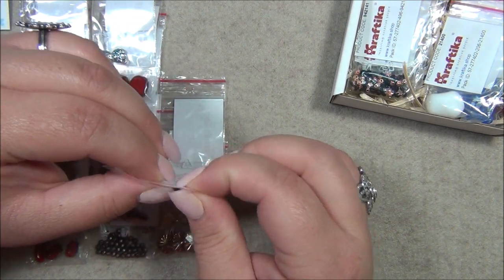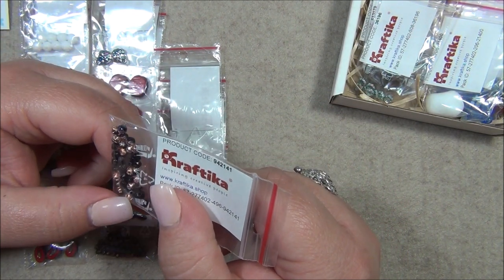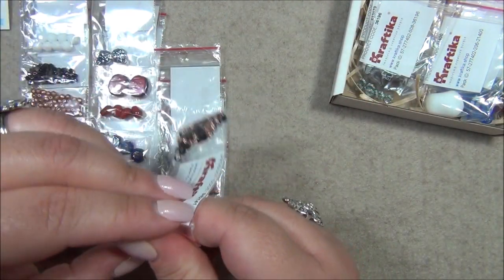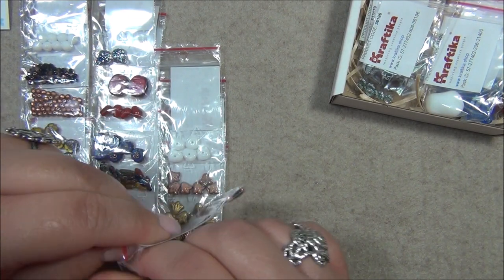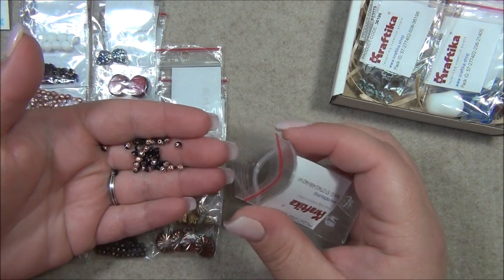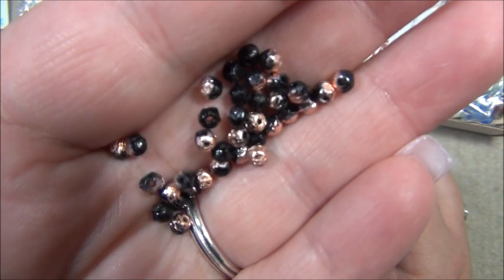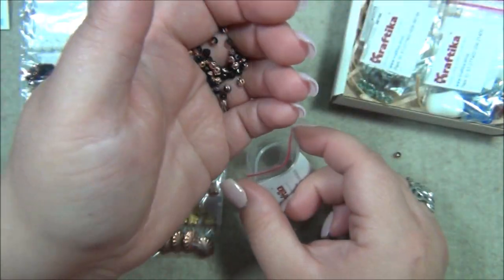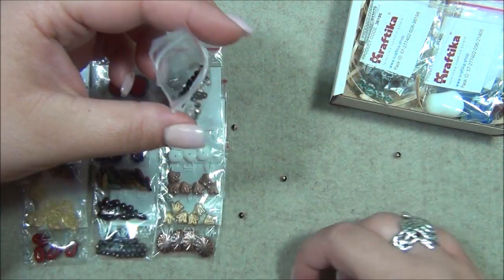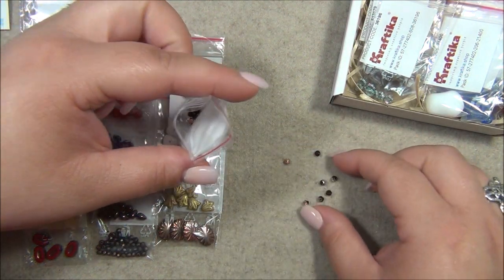Oh my gosh — these are English cut beads in black with copper on top of them. There's a lot in this box, it is loaded! I like English cuts — they're very rustic looking, with a rough appearance. Though not all English cuts are like this — I do have some that are smooth and shiny.